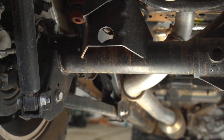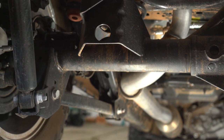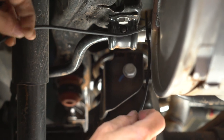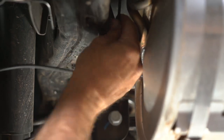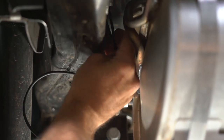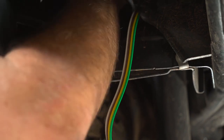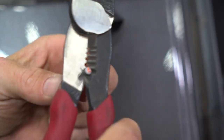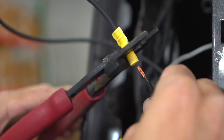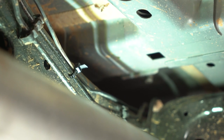We can now run our power wire up to the converter box. First, we're going to start by working our way from front to back over some of the rear suspension parts. Now that we're over the suspension parts, we're going to pass the power wire over the frame from the inside to the outside to gain access to the converter box. You can now run the power wire to the engine compartment, following brake lines and using zip ties to secure it along the way.